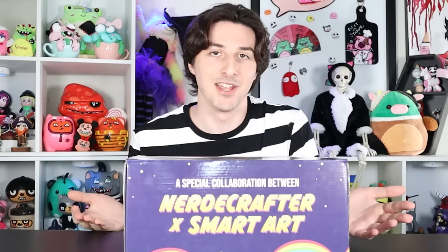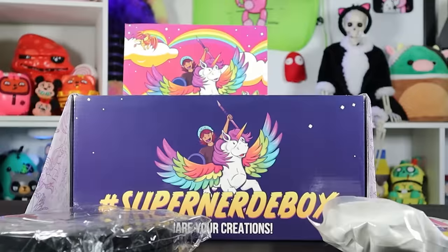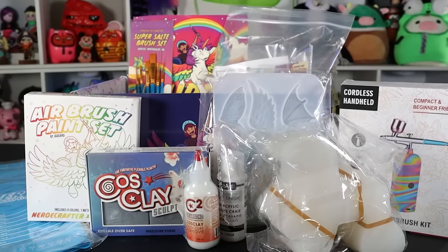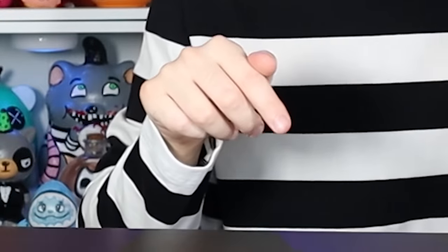And for this massacre, I'll be using Nerdy Crafter's craft kit, which she kindly sent me. Thank you, Jackie. This craft kit is heavy. It's huge — there's so much good stuff packed into here. If you want one, I'm putting a link in the description. There's limited quantities, so I wouldn't wait.